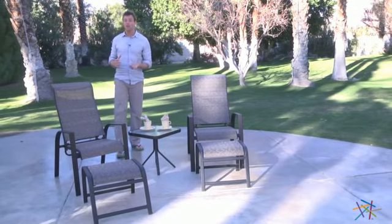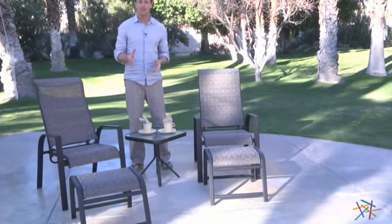Hi, I'm Nick with Hayneedle. If you're looking for the perfect place to relax poolside, then let's take a quick look at the Bel Air Recliner and Ottoman Set with Side Table.